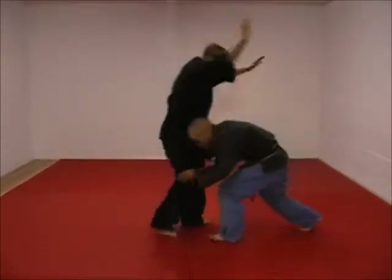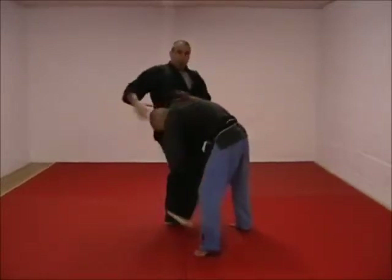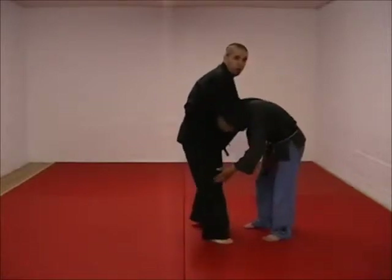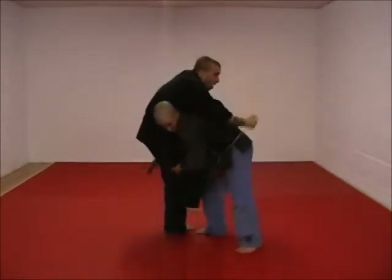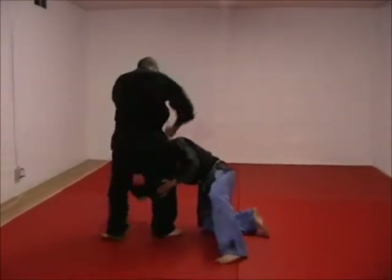He comes in — one, bang — hammer fist and check. If you can get the head out of the way, great, but usually with the tackle he's going to kick his side; he's not going to put the head in the center. If he does, then you have to choke. Puts the head to the side — one, two. Rear cross, check the head, punching down — two, boom.